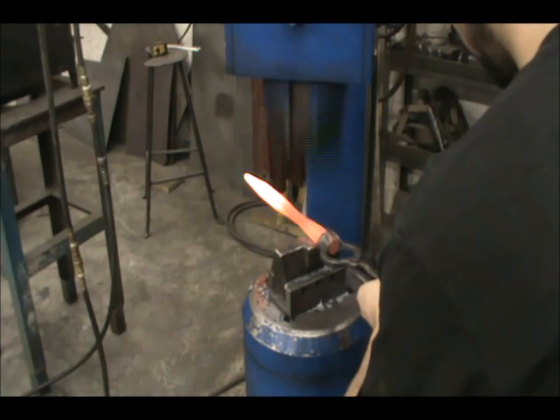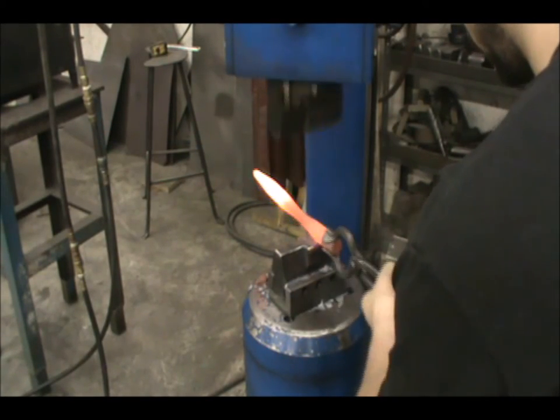Now that your bar is below forging heat, you can repeat the process with light blows to clean up your forging.